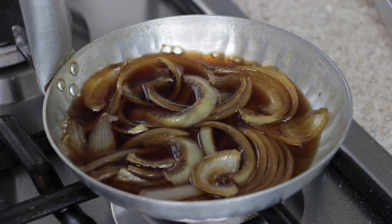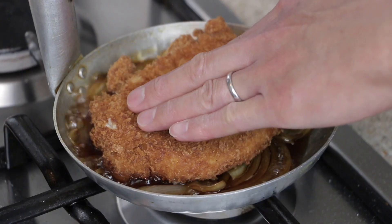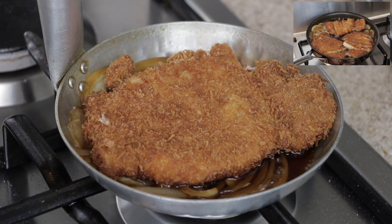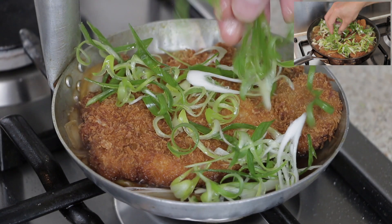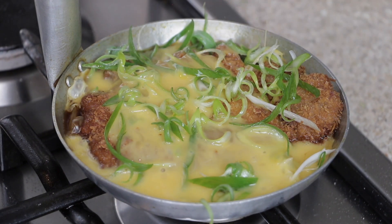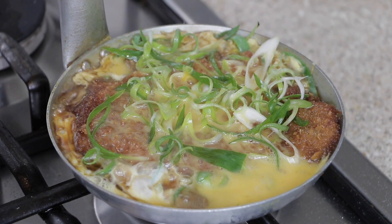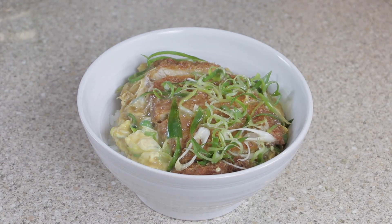Turn your pan with the onions to medium heat. If you think your sauce is not enough, you can simply prepare and add more. Add your pork, then add the spring onions and cook for a further one minute. Finally, add your egg over the sauce and over the pork, and cook until your eggs have reached your desired consistency. All that's left is to place your pork and eggs over a bowl of hot steamed rice.